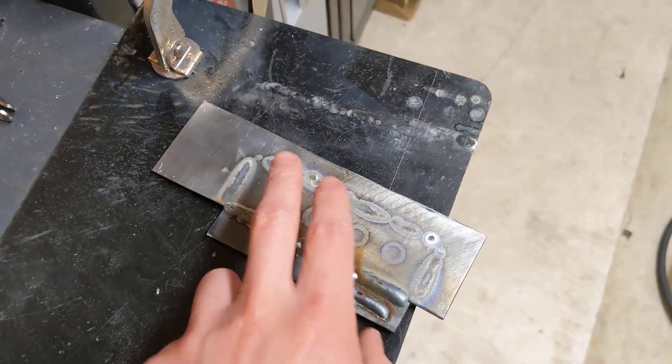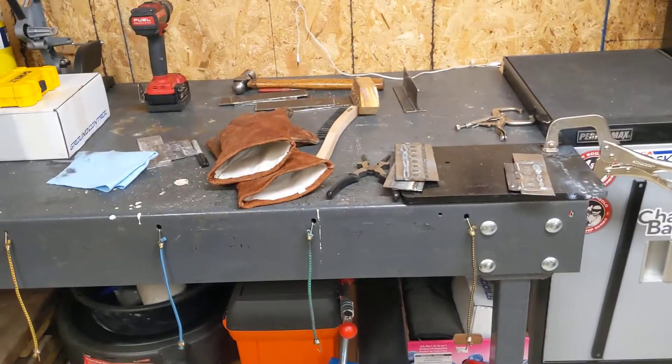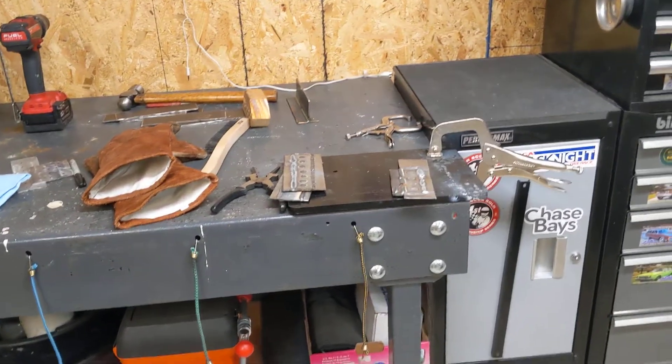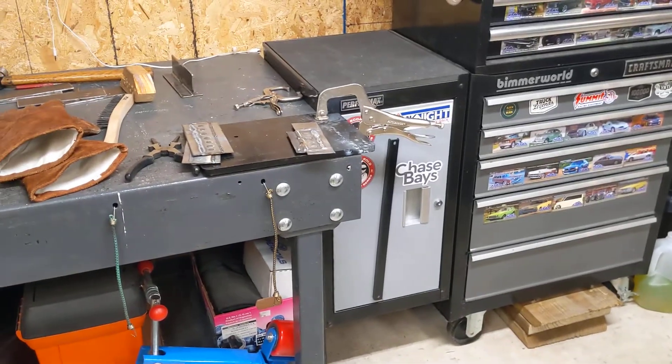So I just need to do more practice. But anyways, quick little video showing you guys what I'm up to — just learning how to weld, so take it easy on me. Thanks again for watching.